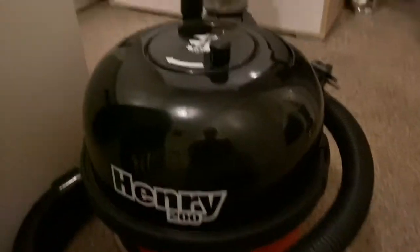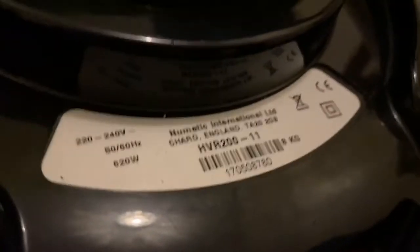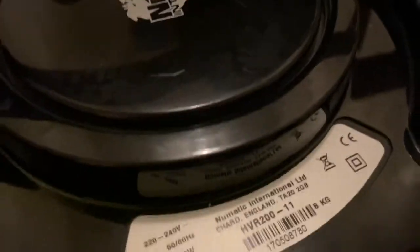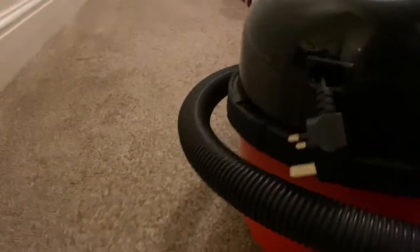So this is Henry and I'm just going to show you the back of it just in case you're wondering which Henry it was. It's a 2017 Henry HVR 211 — it works very well and it's probably had quite light usage judging by the way it looks. It's in perfect condition and I'm very pleased with it, so I'm happy that this is ready to sell.